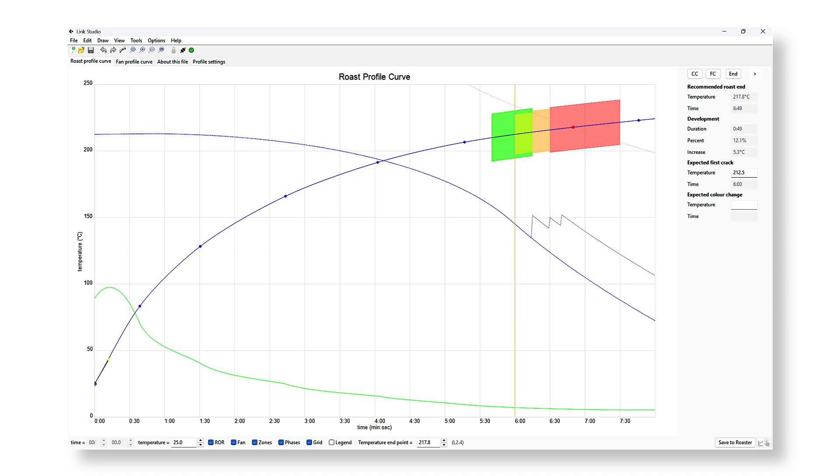This is a function in the Link software which allows you to manage a curve at a particular point — for example after the first crack where the roast is getting exothermic — in order to get the profile a bit closer to the defined profile line. The Nucleus team has done this on all the roasting profiles, and if you do a roast with these zones and fan steps activated and taste them side by side, you will really notice a taste difference.